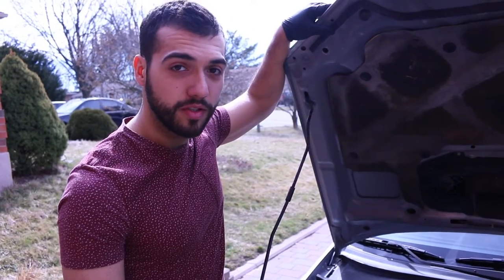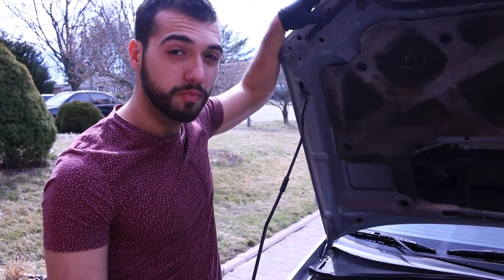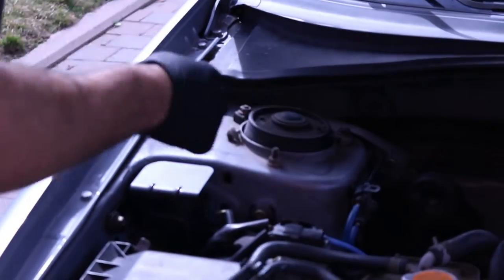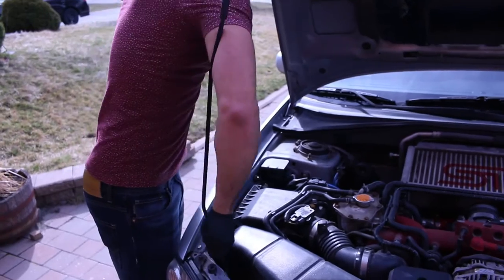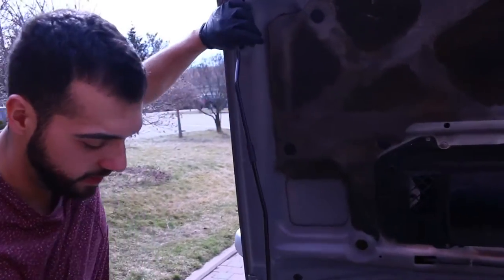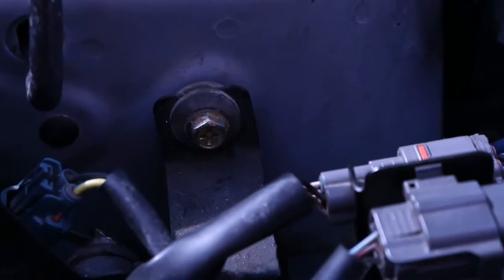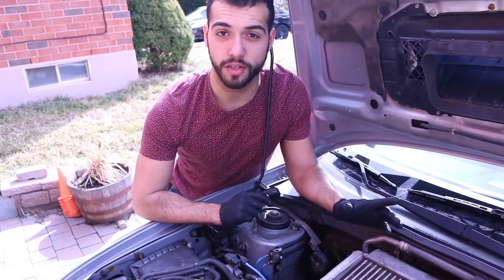Quick little tip on Subarus - this is for the GD body, so bug eyes, blob eyes, Hawkeyes. There's actually a secret little spot for propping your hood. There's a little grommet here that goes inside this plug in the strut tower. You can remove your hood prop, put it inside your hood first, then right in your strut tower - and your hood sits at like a 90 degree angle, giving you a lot more access when doing turbo work.